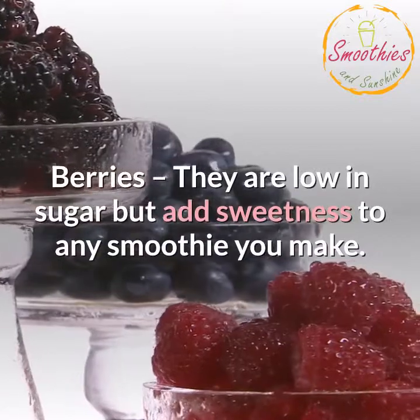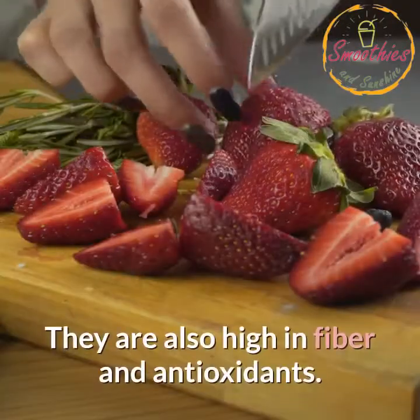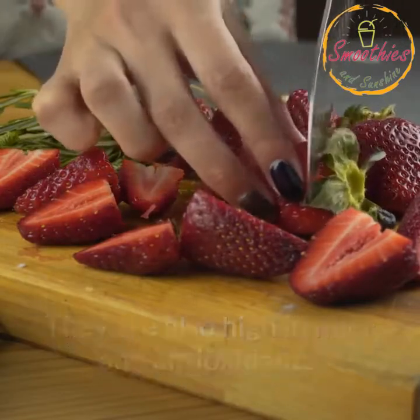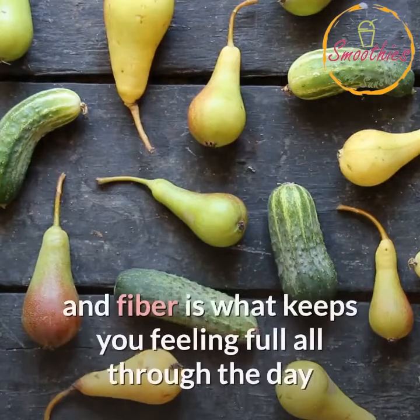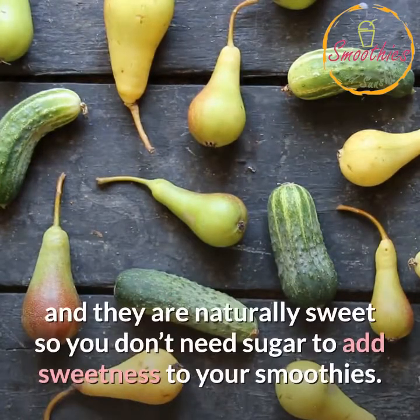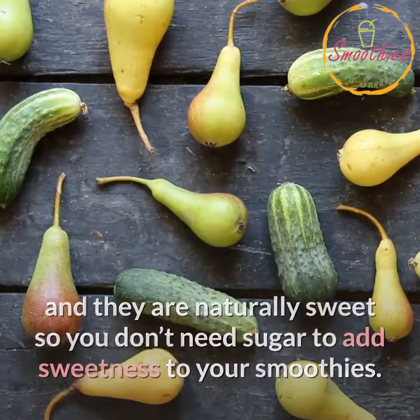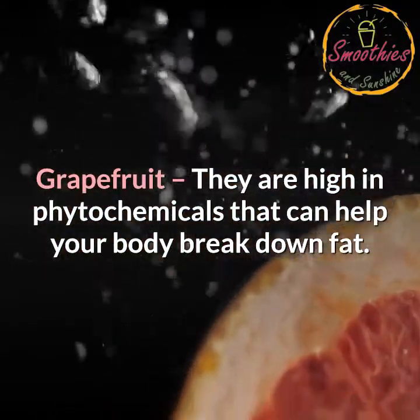Berries: they are low in sugar but add sweetness to any smoothie you make. They are also high in fiber and antioxidants. Apples and pears: both are very high in fiber, which keeps you feeling full all through the day, and they are naturally sweet so you don't need sugar to add sweetness to your smoothies. Grapefruit: high in phytochemicals that can help your body break down fat.